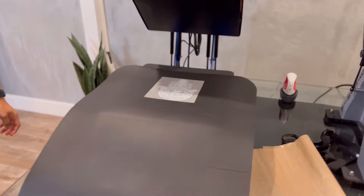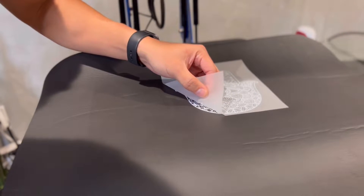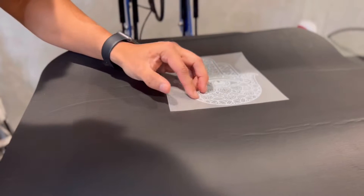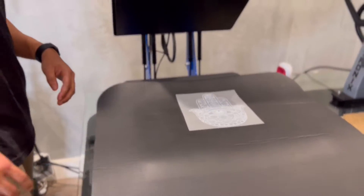We're gonna let that cool. With this process we want to slowly peel, and I'm seeing that the print is not coming off completely. So I'm gonna go ahead and raise the temperature up to 280 degrees and give it another try.